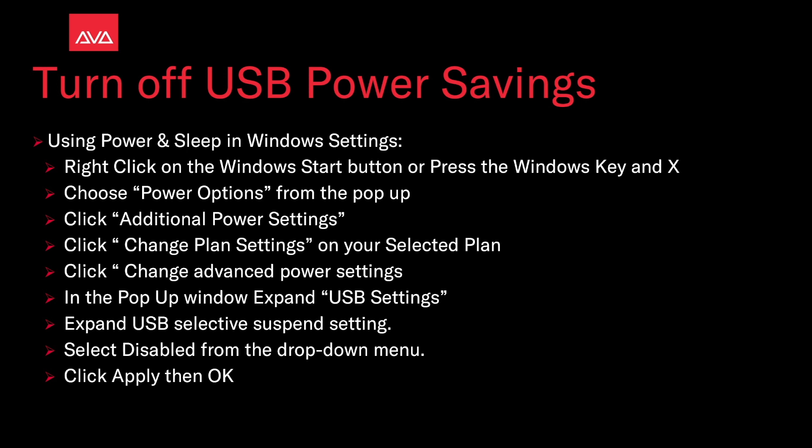Using the power and sleep in Windows settings: right click on the Windows start button or press the Windows key and X. Choose power options from the pop-up, then click additional power settings. Then click change plan settings on your selected plan. Then click change advanced power settings.